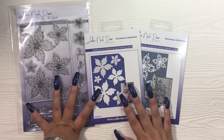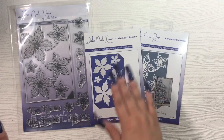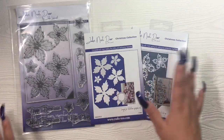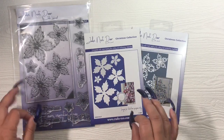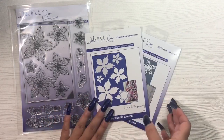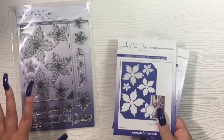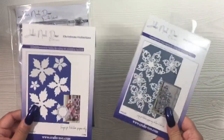I only tried the dies with Recollections since it's the stiffest cardstock I have — I wanted to see how it would cut. The solid one cut beautifully on every single pass. I have a habit of running it forward and back because it's 110 lb, but it shouldn't need more than one pass. It cuts really clean with no jagged rough edges or fraying, which you can definitely get from some dies. I did all of this on my Big Shot Plus only.